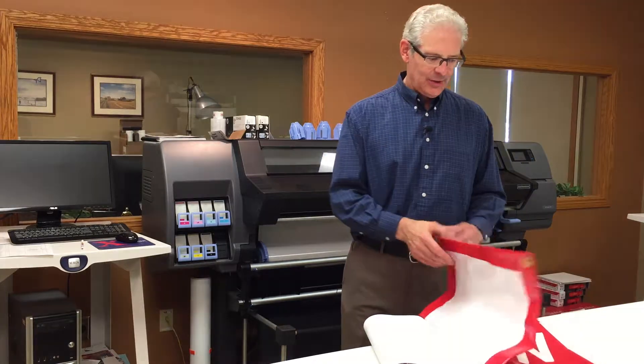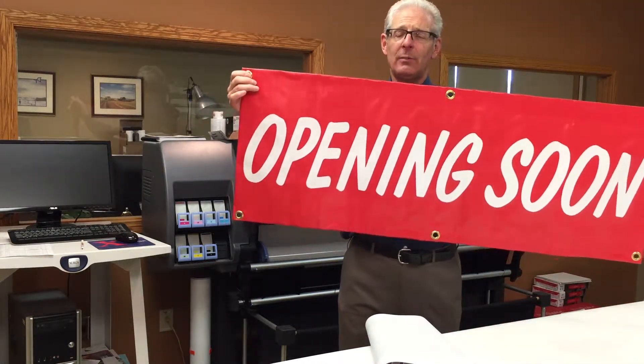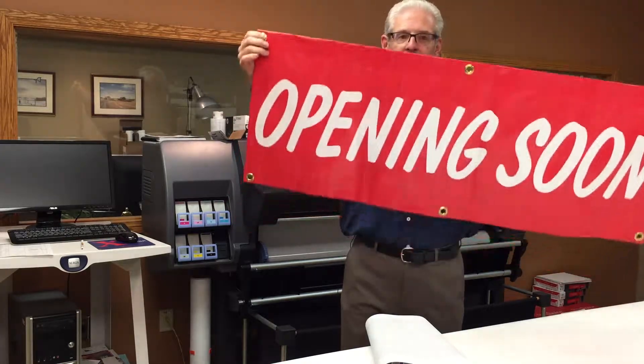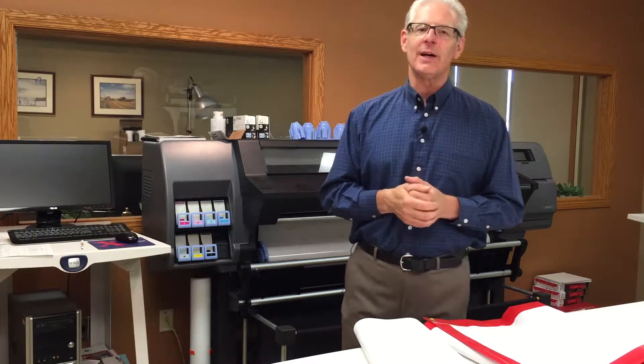Today we're talking about banners. What is a banner? A banner is simply a sign that you put out and you can use it for various different purposes. Maybe you're announcing something like an opening or an event. Very often used for short-term events — something this coming weekend or in a few weekends. You put it out; you don't need it to last for 10 years, just something that's going to be up on a fence or something like that.